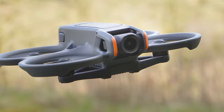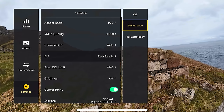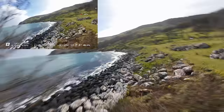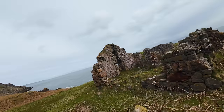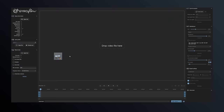Moving on to stabilisation, arguably one of the most important features of an FPV drone. Just like its predecessor, the Avata 2 has a single tilt-axis gimbal, but importantly the electronic image stabilisation has been upgraded to Rocksteady 3 Plus. This is a big improvement, providing noticeably smoother footage especially when making sharp turns, changing directions when flying fast, or in windy conditions, compared to Rocksteady 2 on the first generation. This means you can get silky smooth footage straight from the drone without any post stabilisation.